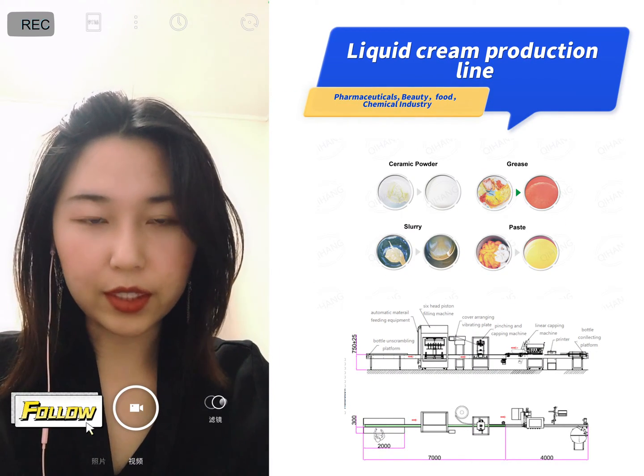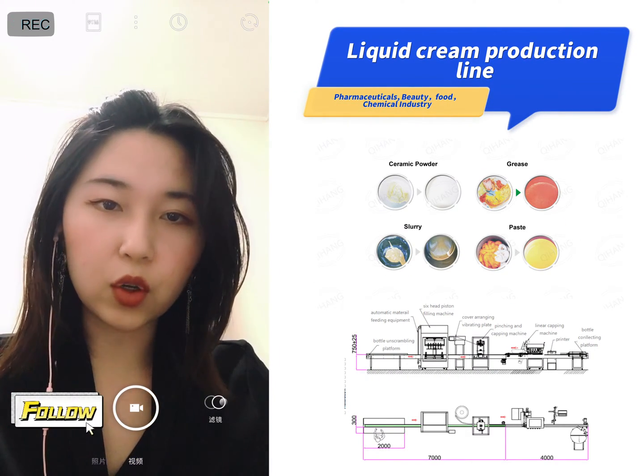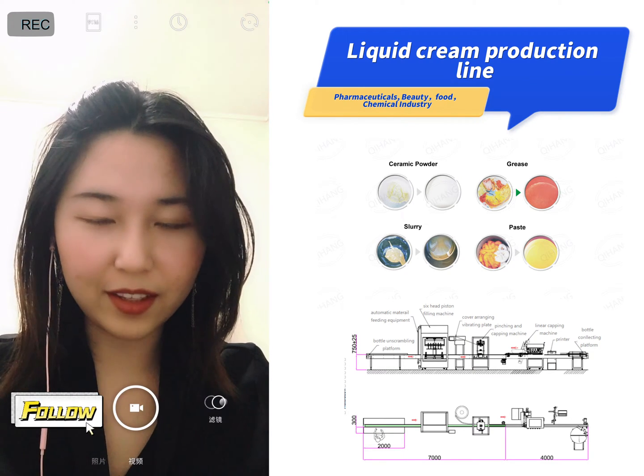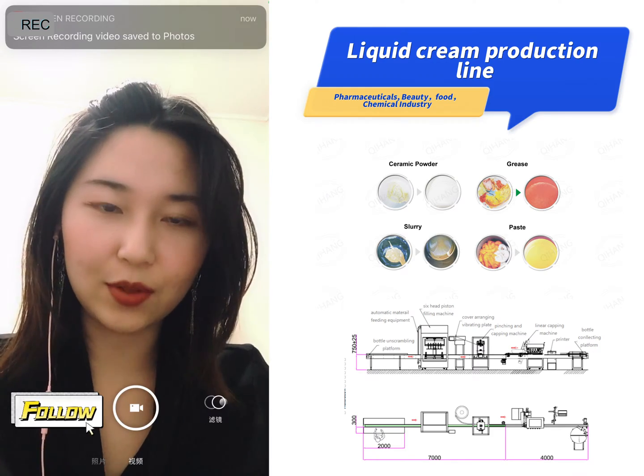Hi dear friend, today I'm going to introduce a liquid and cream production line to all of you. Recently many of my customers asked me about this, so I will go into this one by one.